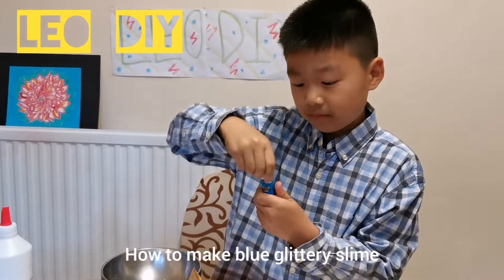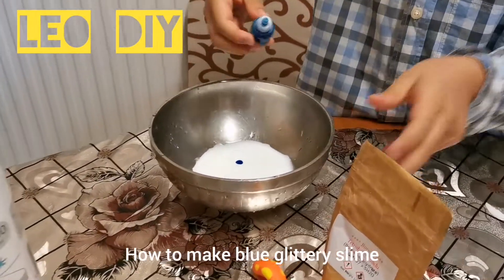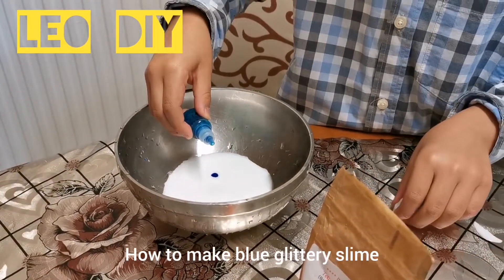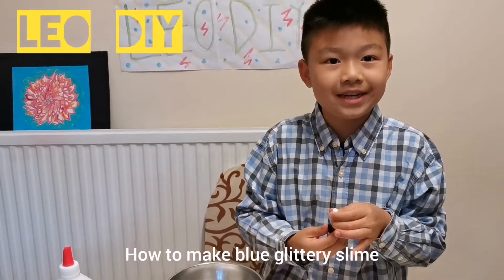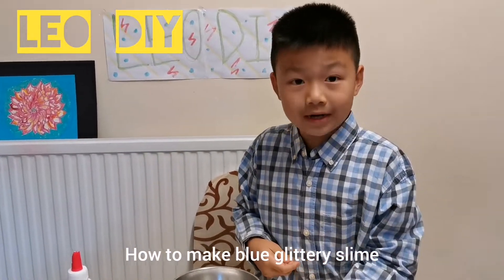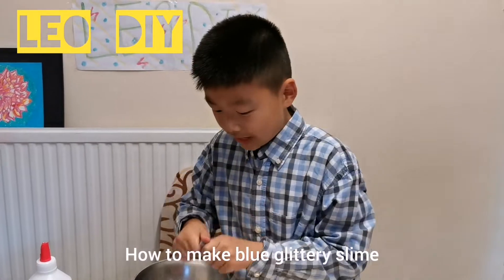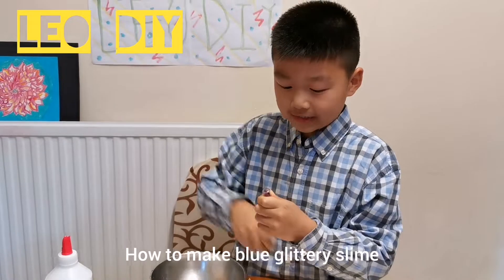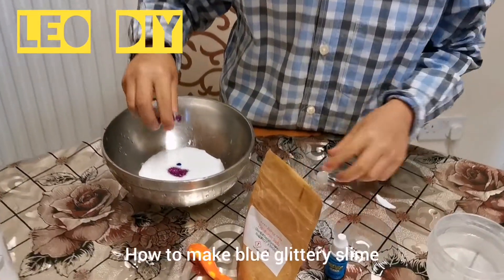I wanted to add a little bit, so I just pour this much. Next you add your blue dye and put it in the bowl. I did one drop because I think it will turn out pretty, and I'm not using that much coloring.